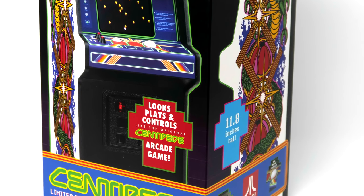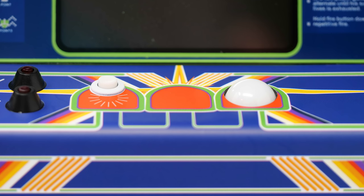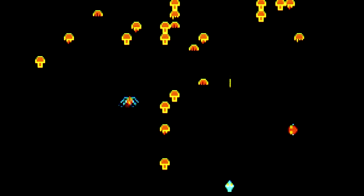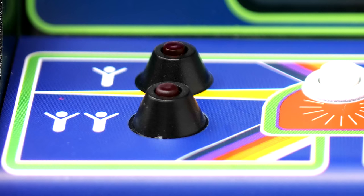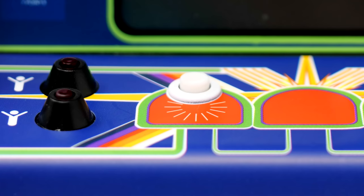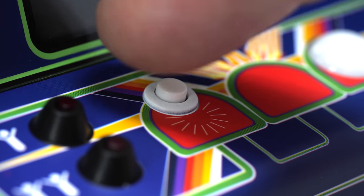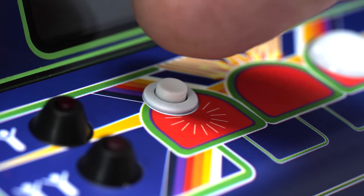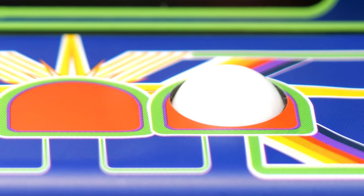I had to save the very best for last, because this is the reason I think everyone should be playing one of these. The controls, even though they're small — microscopic by comparison to the original arcade controls — are so accurate, it blew my mind. To the far left you'll find the first and second player buttons, which are clicky and light up. The fire button to the right isn't very clicky, but while playing Centipede you just hold it down and it keeps shooting — it's responsive and works every single time. But it's the trackball that really impressed me.